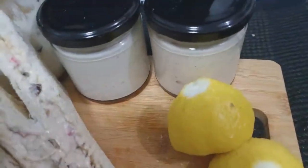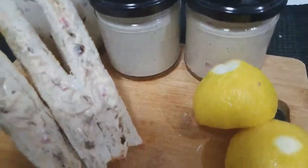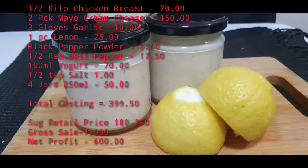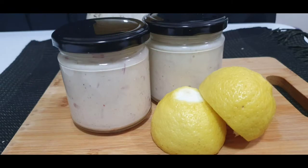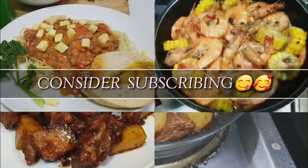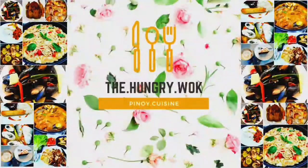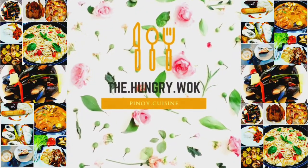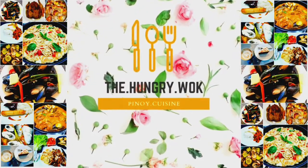There you go — this is our income-generating livelihood product. Just spread it on bread, or add it as a salad dressing and you're good to go. Please consider subscribing. Thank you so much for watching and stay tuned for the next video. Bye for now!